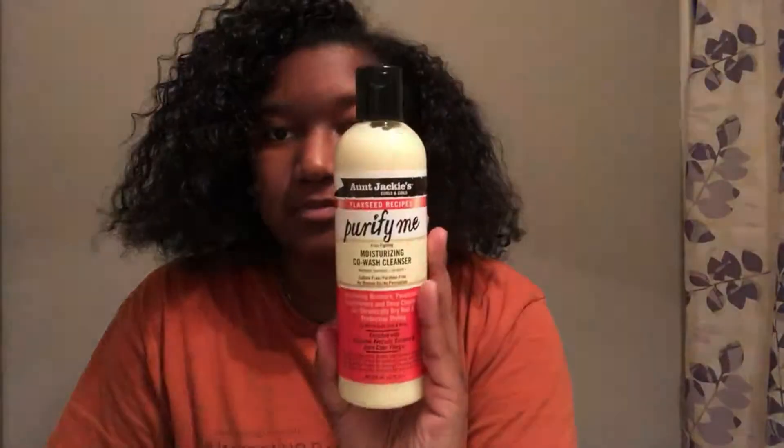Hi guys, welcome back to my channel. You can tell by the title of this video that I'll be doing a flexi rod set on my hair — my hair looks terrible right now. The first thing I did was wash my hair with the Aunt Jackie's Curls and Coils Purify Me flaxseed moisturizing co-wash cleanser, and then wrapped my hair in a t-shirt.